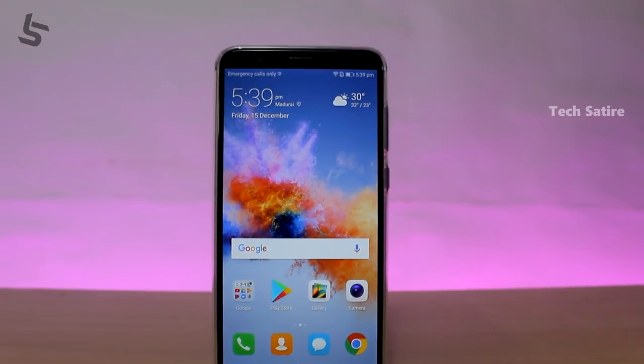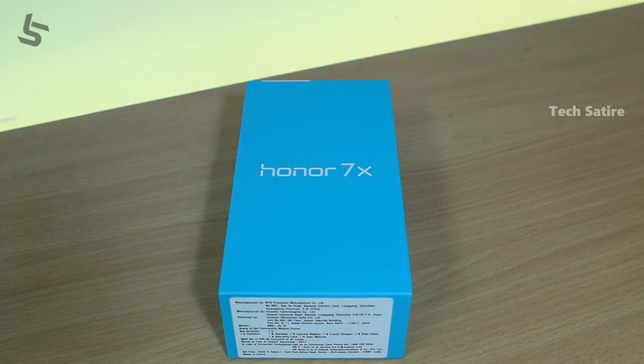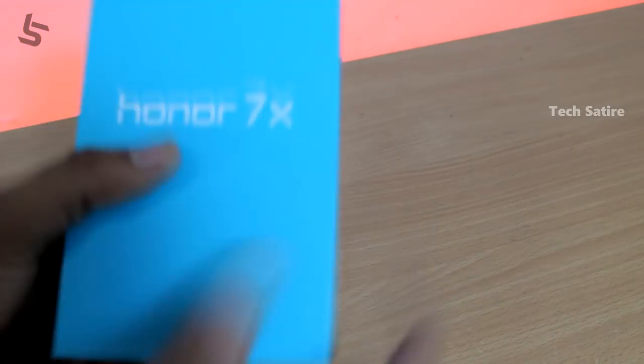This is HANA 7X. In this video, we have camera samples and a full review of HANA 7X.